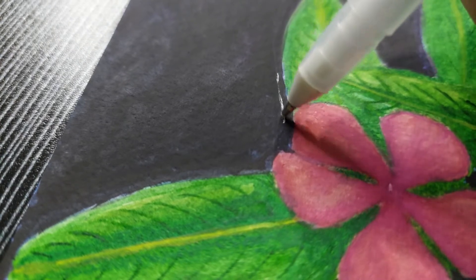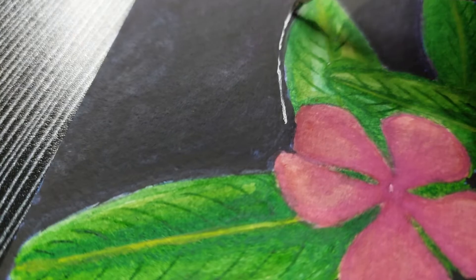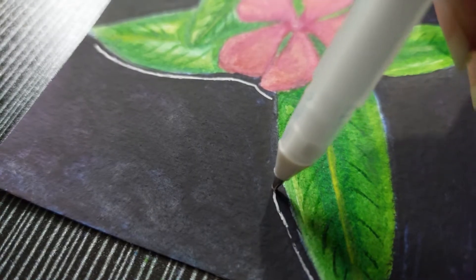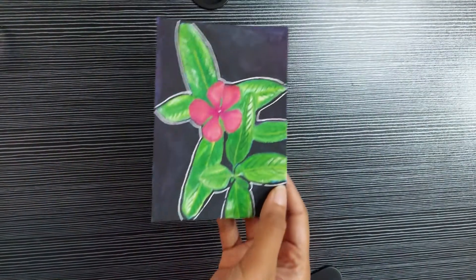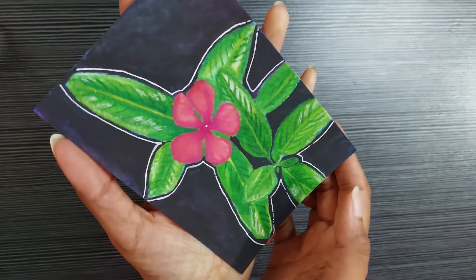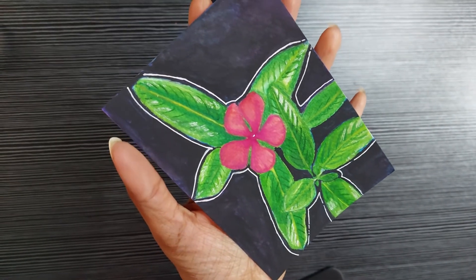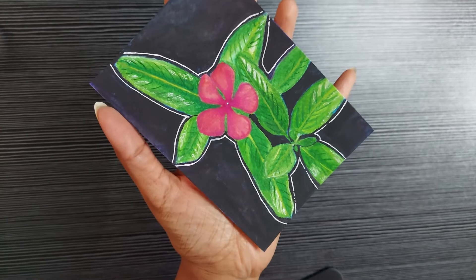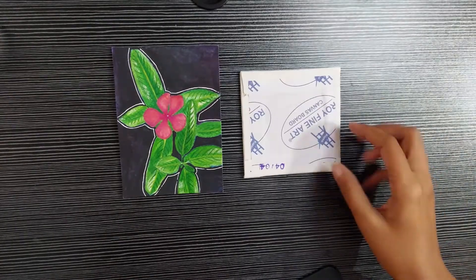So I thought putting a white outline over the subject would make it better. Did it make it better? You tell me. So this is how the painting looks at the end. I'm not really happy with the outcome. I love how the leaves look but the rest — the flower and the background — looks really messy and muddy, and I was feeling really bad to end the video at this. So I didn't.